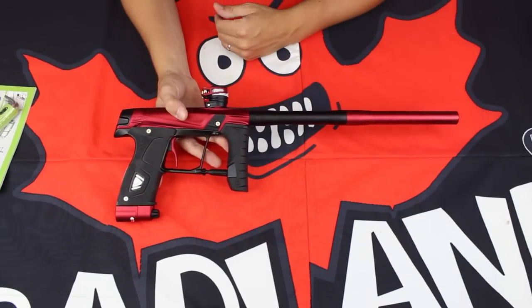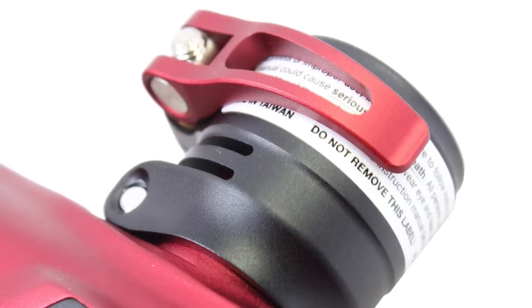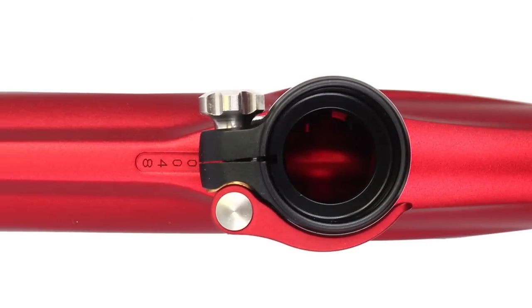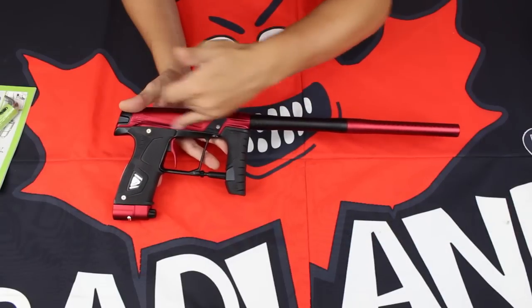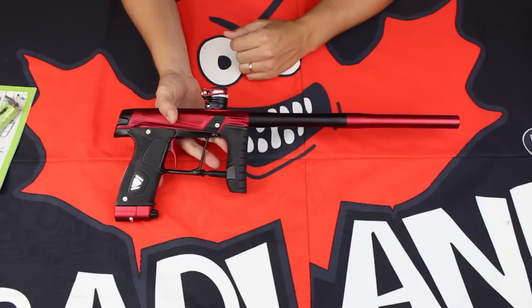Starting from the top of the 160R, we do have an all-metal feed deck with the Deftec design on there, so it's going to be slightly offset. This is going to reduce the amount that balls will actually bounce in the stack as the bolt cycles through. That's an all-metal clamping feed neck — great for durability.